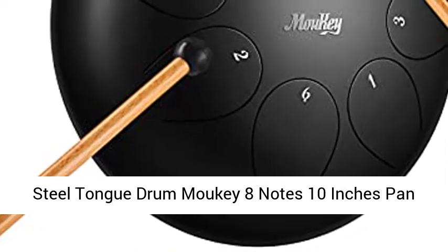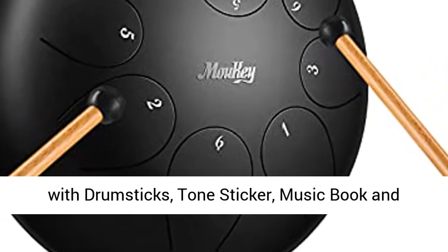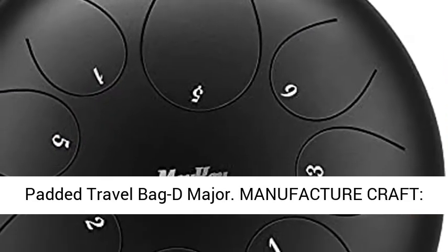Steel Tongue Drum Mouki 8 Notes 10 Inches Pan Drum Percussion Steel Drum Instrument Tank Drum with Drumsticks, Tone Sticker, Music Book and Padded Travel Bag D Major.